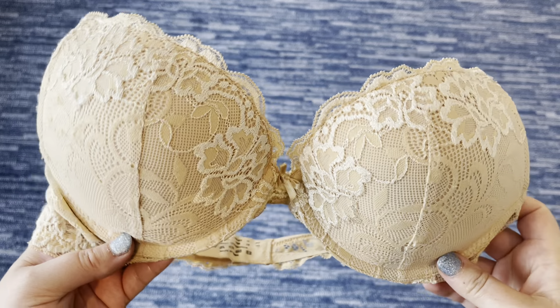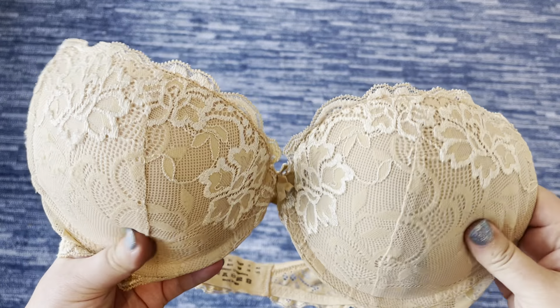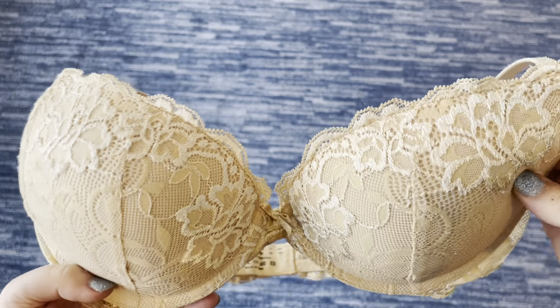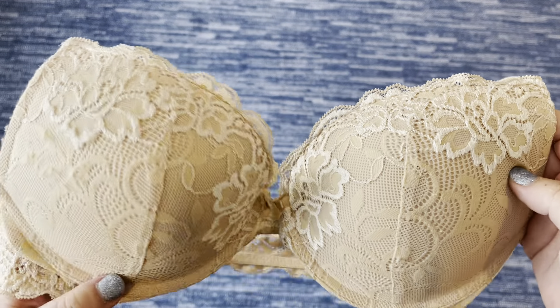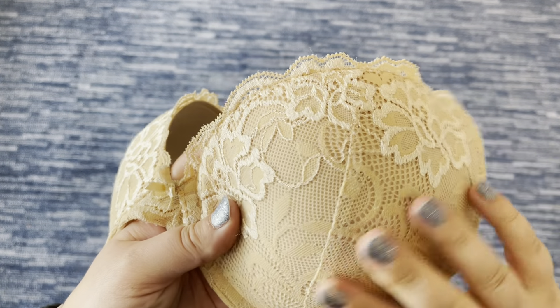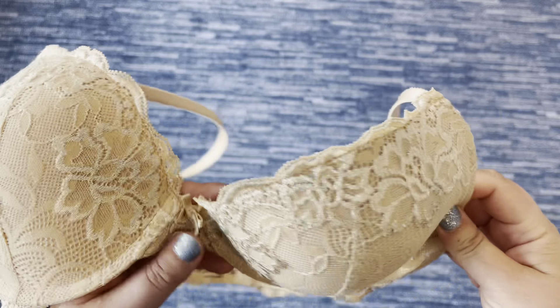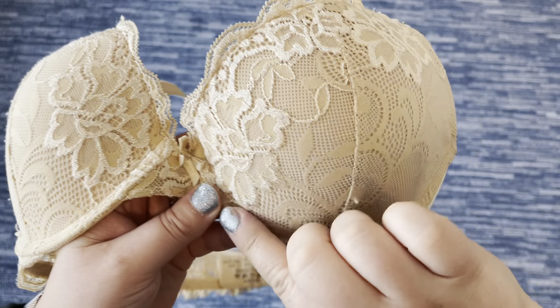This is the Day Low push-up lace bra in a light tan color. On camera it looks a little more yellow, but in person it's a pretty light tan color. Let me walk you through what I really enjoy about this bra.